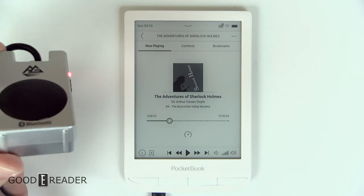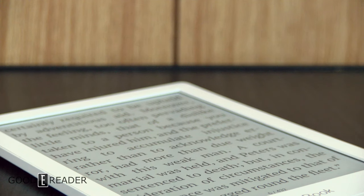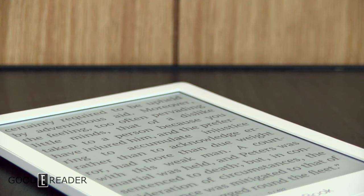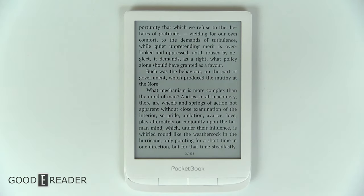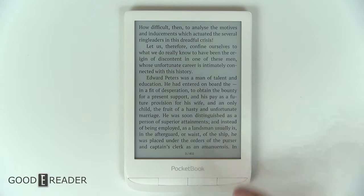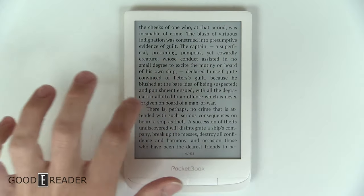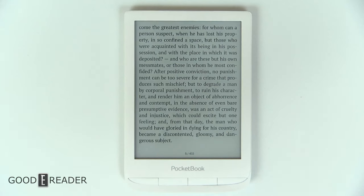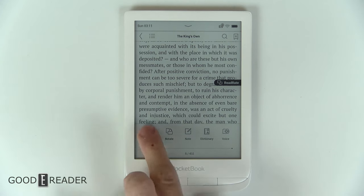Pocketbook has been in the business for over a decade and the reading experience is very solid and tried and true. You can swipe, tap, or tap the bottom buttons to change pages. You can tap in the center and this will give you all the settings — rotate, notes, dictionary, and voice dictation.